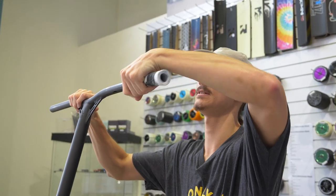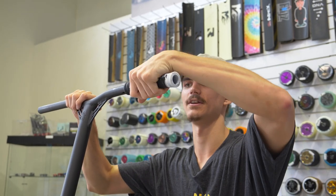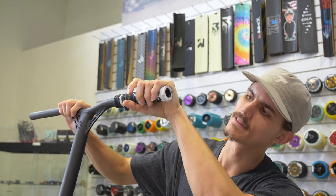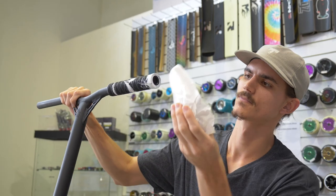Just slide them on nice and easy. Now if you use too much degreaser or hairspray you're going to find that your grips take a fair while to dry, but if you put just enough on, pop them where they need to be, wipe off any excess, should be good to go. So now that that first one's on we're going to head upstairs and pop the second grip on with the air compressor.